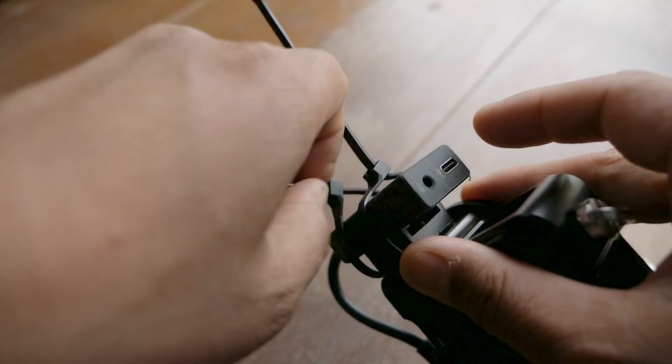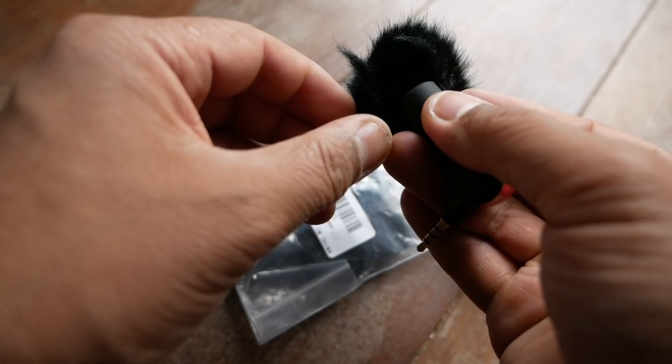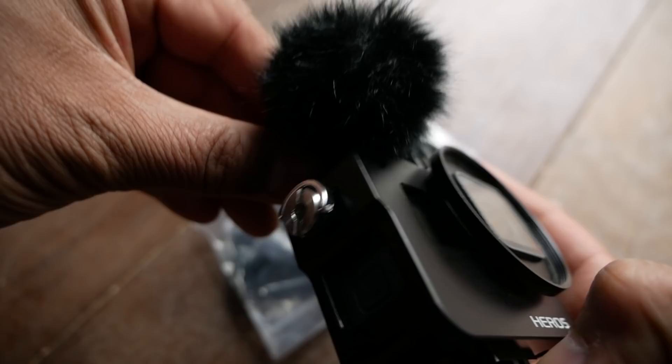The next piece of the puzzle is to take the mini Saramonic mic and put the lavalier wind muffs on there. One thing to note about these wind muffs is that they are designed for smaller lavalier mic capsules, so the Saramonic mic by itself is actually pretty big. You're going to have to stretch it open and work the wind muff on there. It's a good thing it comes in a five-pack because in the process of putting mine on I actually tore open two of them. After you've got the wind muff on your mic and the GoPro adapter zip tied to the cold shoe, you can just plug in your mic and start vlogging away.